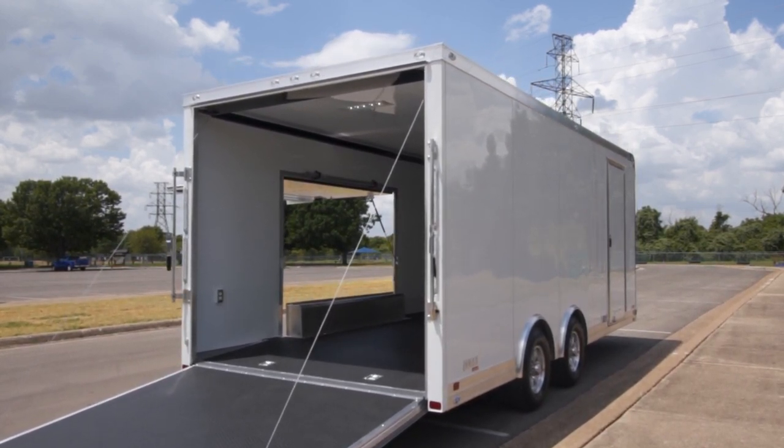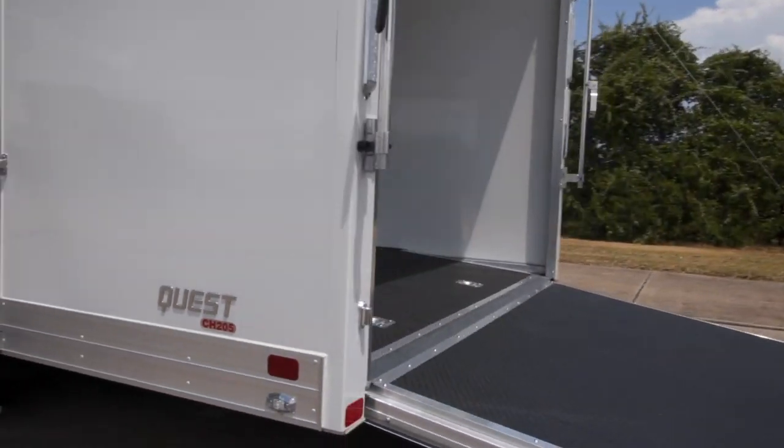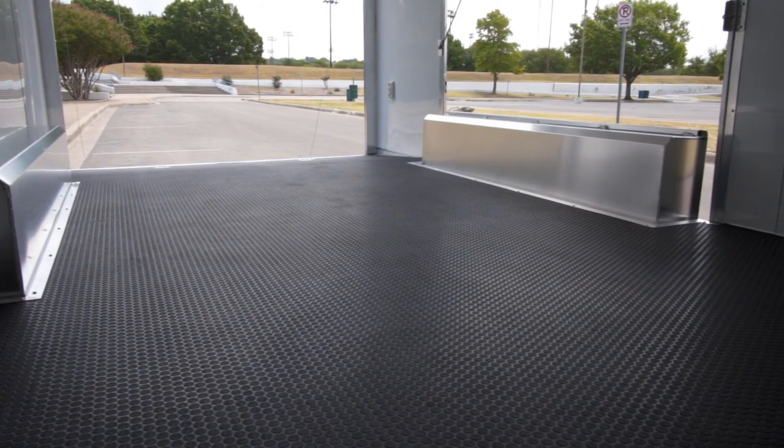Framing on these ATC trailers is just top notch. They use the highest quality weld tables, which ensures you're getting a straight frame every time. A lot of times where lower end trailers fail is their framing.